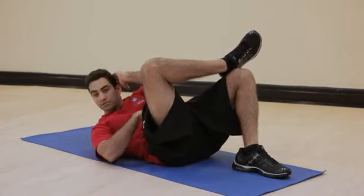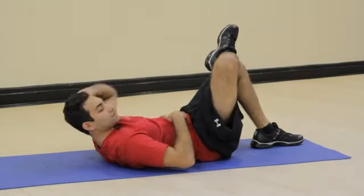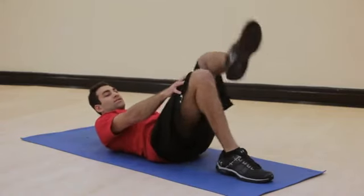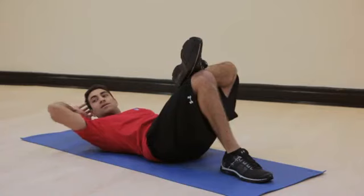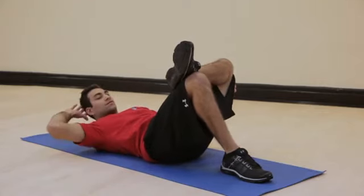I can perform eight to twelve reps, and we can target each side. When you want to switch sides, same exact thing — now I've got my left ankle on my right knee, and my right elbow will go to my left knee, like so.